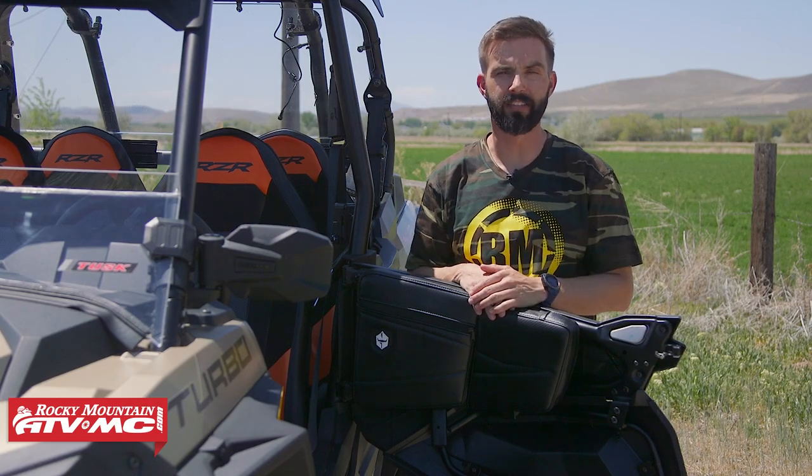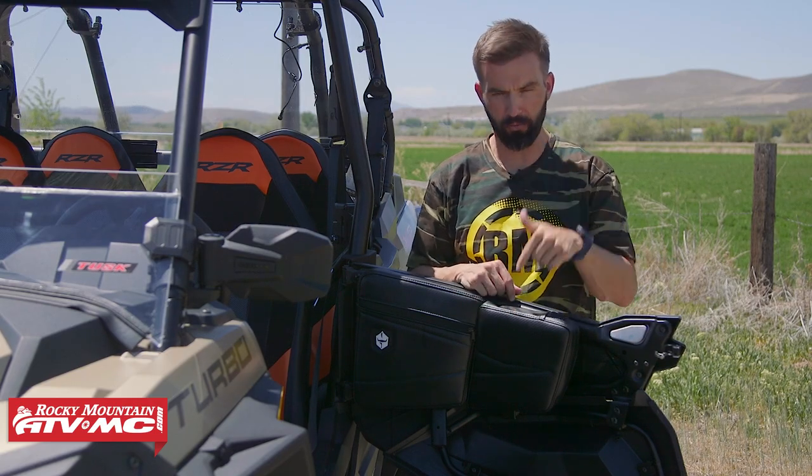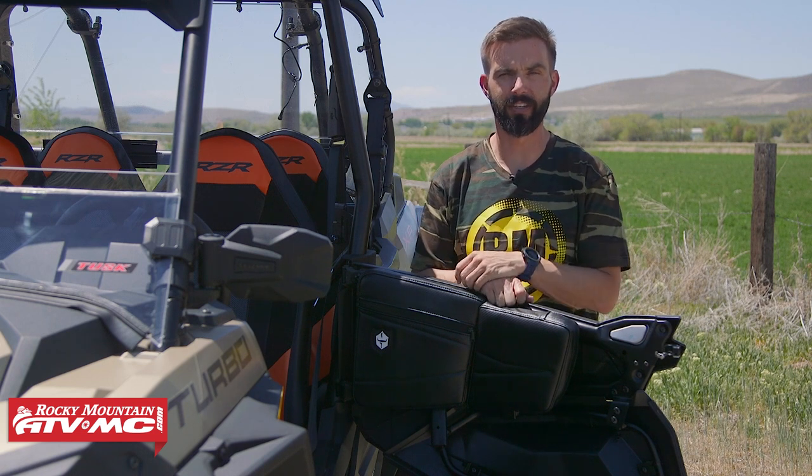Hey, what's going on everyone? I'm Chase at Rocky Mountain ATV MC and today we are showing you the ProArmor front door knee pads with storage for your stock UTV doors.